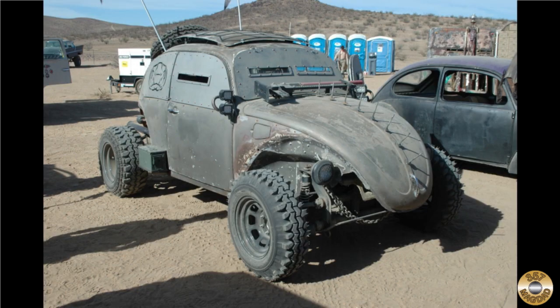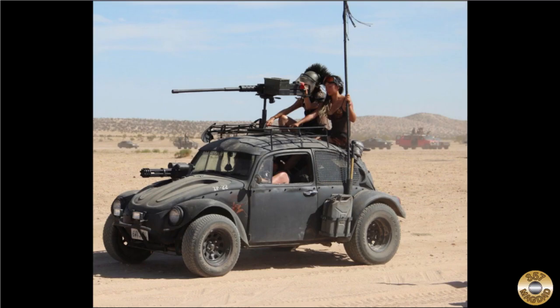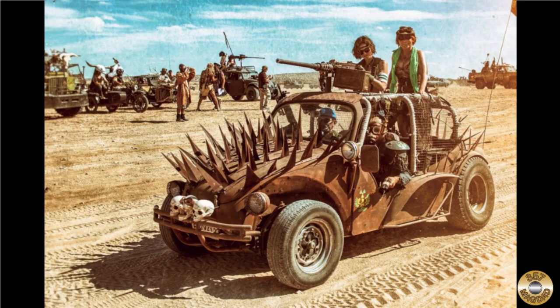I found a couple of modified VW bugs that gave me some good ideas. My custom dune buggy is gonna need a gun, some armored spikes, and some kind of pusher bar.